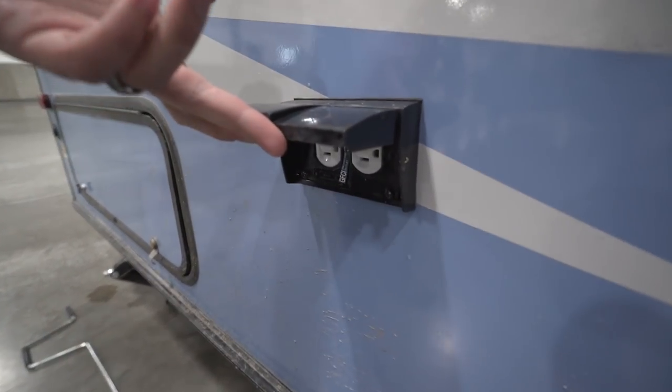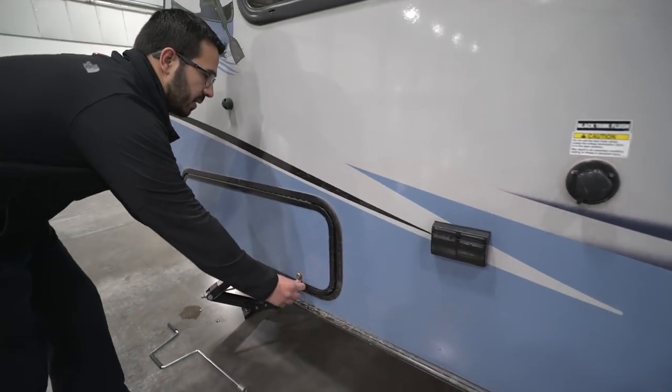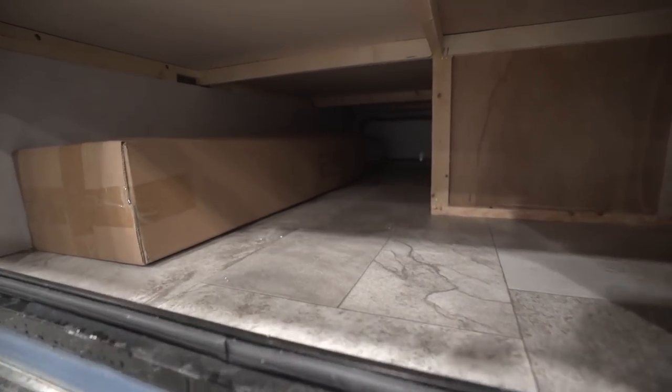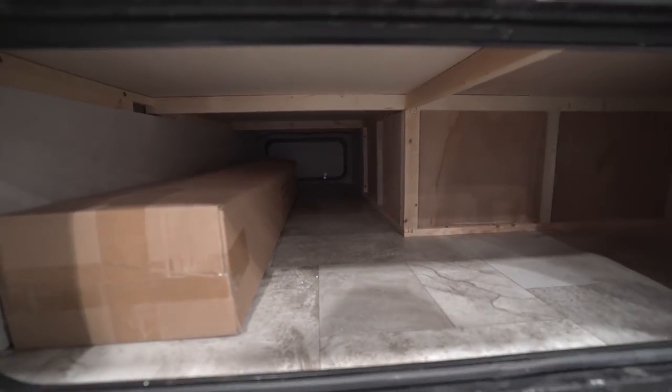Right here you have a couple of electrical outlets outside — need to plug something in, that'll be the place to do it. As we come to the back, this door is also magnetic, and as promised you can see that is a nice big pass-through storage. Tons of outside storage on this small RV.